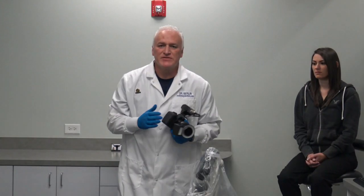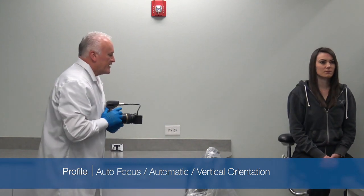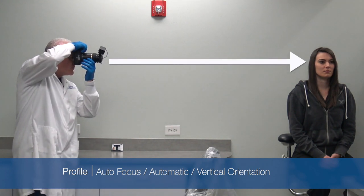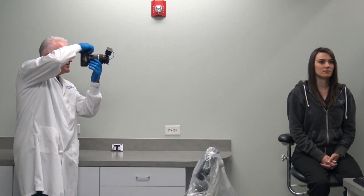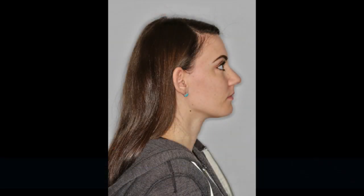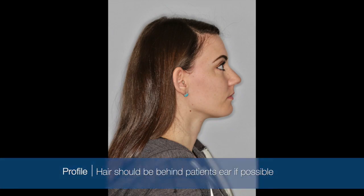Our last extra-oral shot that we take is our profile shot, and we're just going to have you turn to the left, 90 degrees, Brittany. Again, I want to be directly parallel — I want the lens parallel to the floor, looking directly at her profile. One, two, three. We're going to take two. I'm zooming right on her ear. Three. Great.